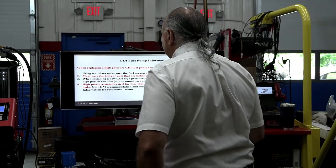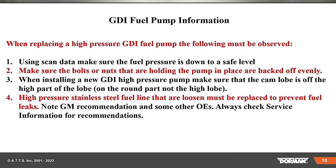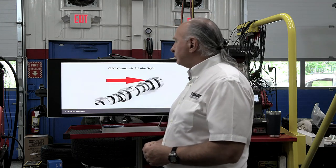High-pressure stainless steel lines that are loosened must be replaced on certain vehicles to prevent fuel leaks — not on all of them, but on GM and some others they recommend it. Always check service information. And yes, you need to torque these lines. If you don't have a low inch-pound torque wrench, you're going to need to get one — you're not going to put your big one on for wheels.